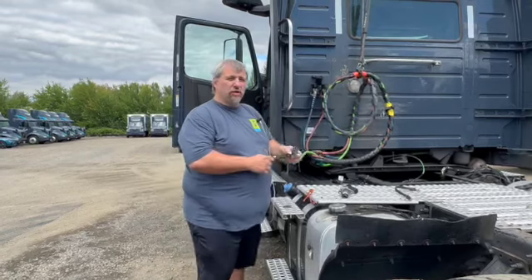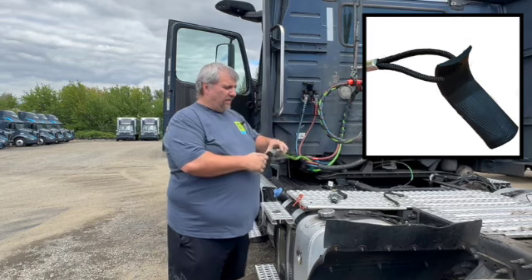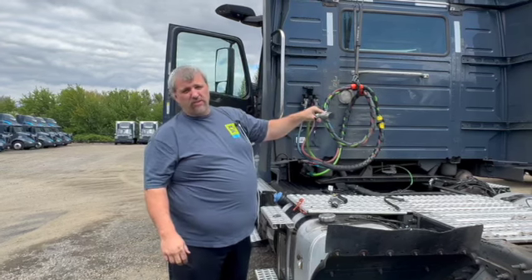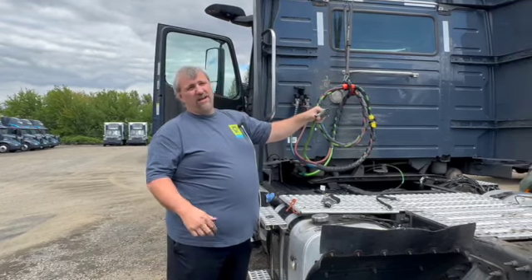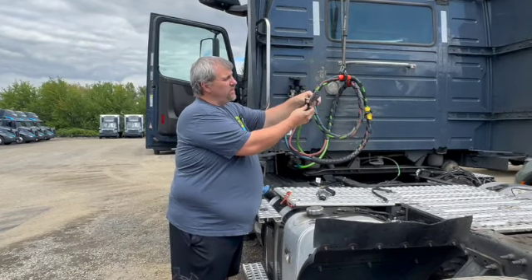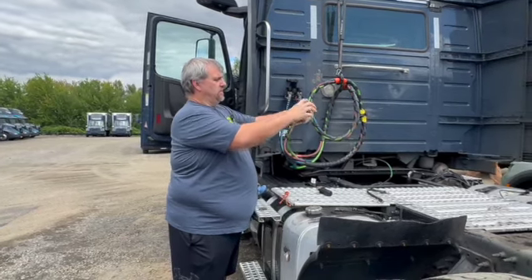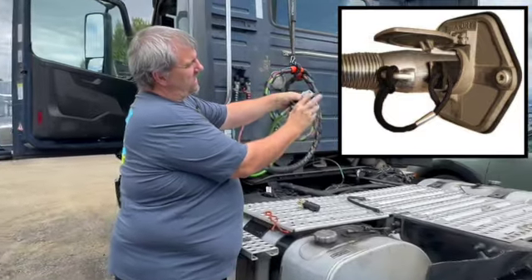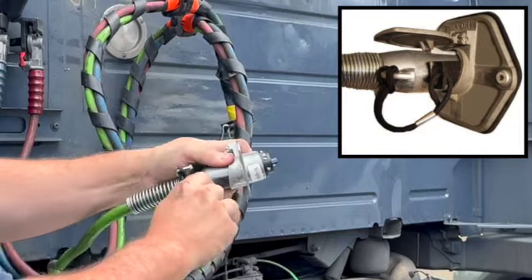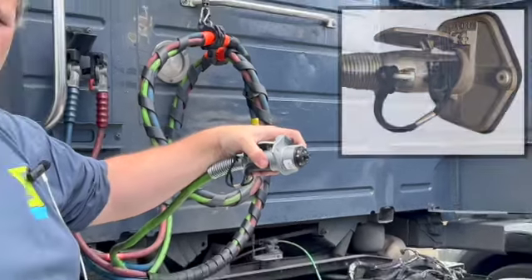Something else we've added — and many trucks have had these for years, but we're going to make sure every truck has them — are these wedges. We've all had those trailers where you plug in and move it one way and lights come on, move it the other way and they don't — lights are flickering and you're not sure. Once you figure out exactly where to move it to get a good connection, you slide this in and you might have to beat on it a little bit. But once you get it in the direction you want, you use this to keep it in that direction. Your lights stay on and you can go the rest of the trip with lights.